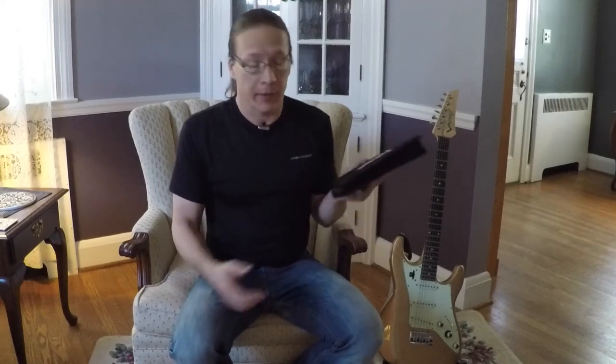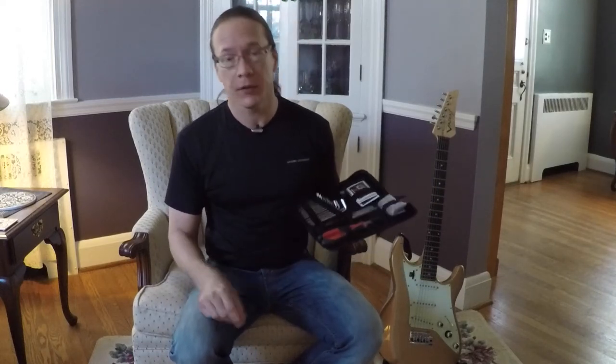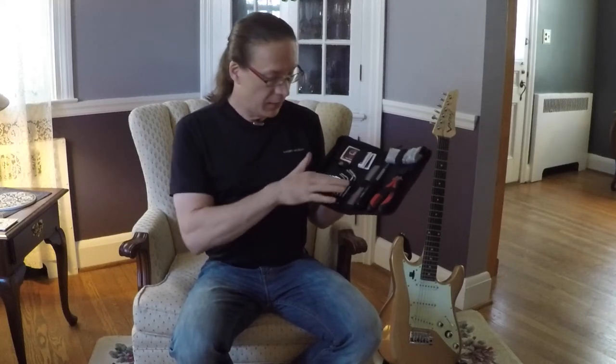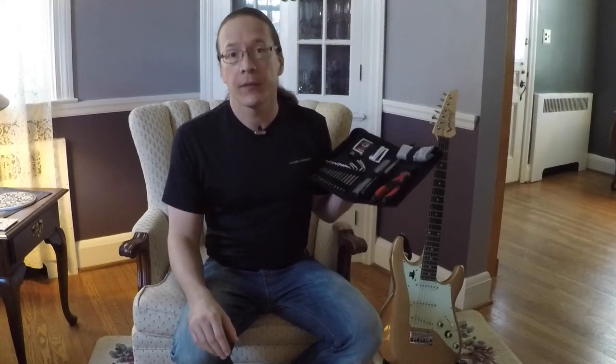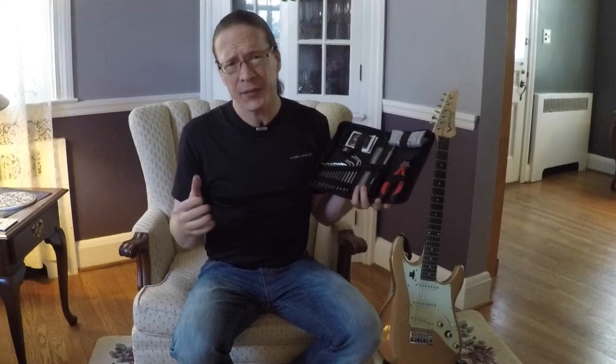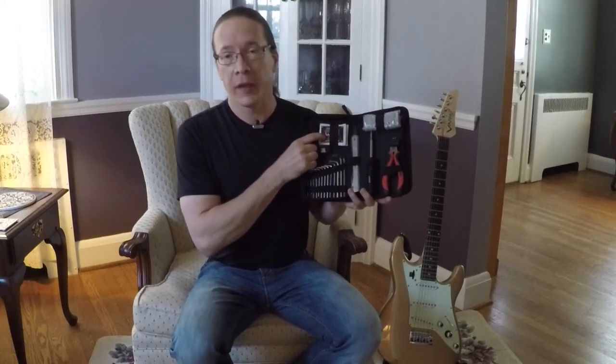So I quite like the kit. I've used it so far to change the strings on my guitar, so I've used the string cutters and the peg winder, and those work fine. The other components of the toolkit are high quality. The only thing that's a little bit iffy are these one-time-use string and fretboard conditioning wipes.